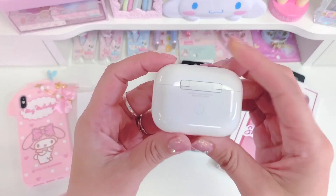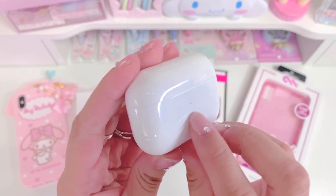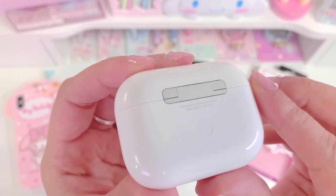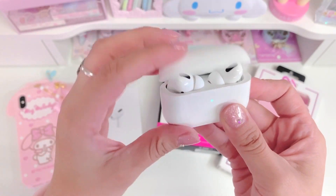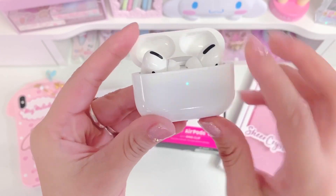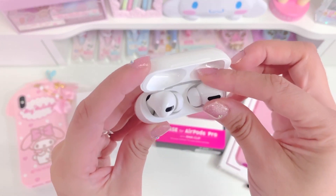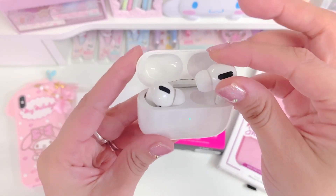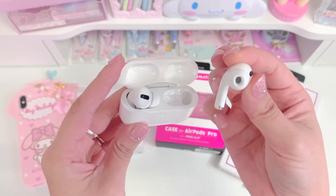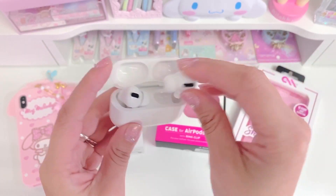The AirPods themselves look like this — super cute. This is where you would connect it to charge it. This is the indicator light. This is like a reset button. When you open them like that, it just kind of flips open and closed. They both fit in here. When they're in here they're charging, and I did charge it already. They have a magnet feel — they kind of just snap in place, which I really like. They're labeled down here: right, and this one has a little L, so you know which is for the right side and which is for the left.